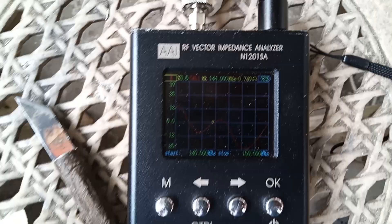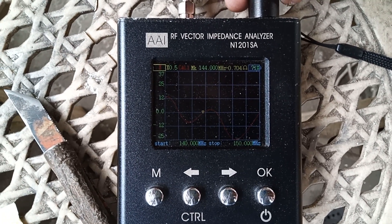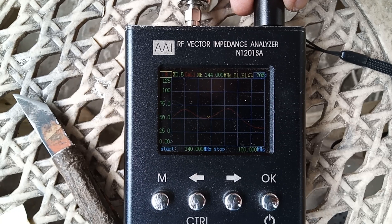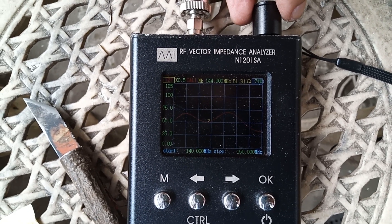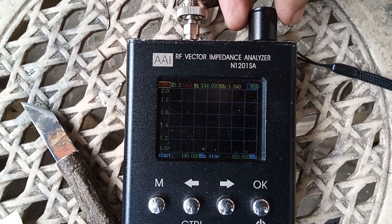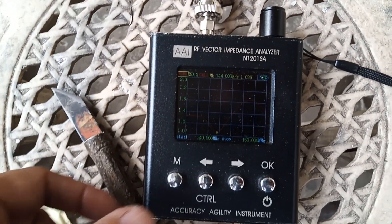Reactance is 0.74 ohms, resistive load is 51 to 52 ohms, impedance is 51.77 ohms, with a VSWR of 1.0 to 1.04.